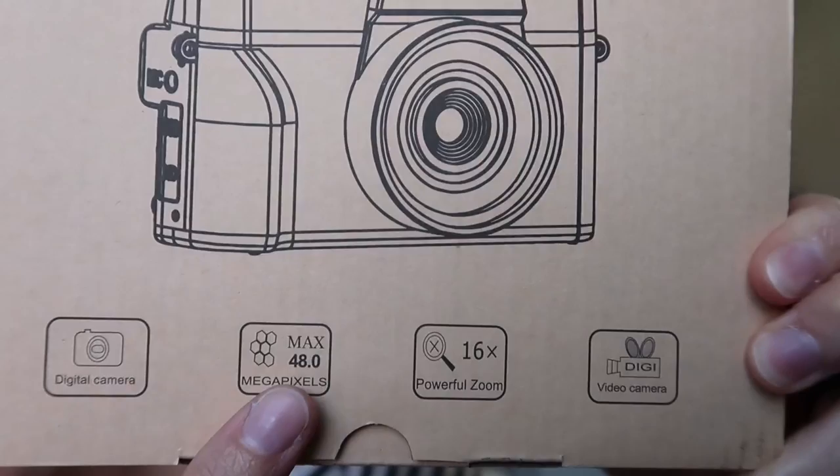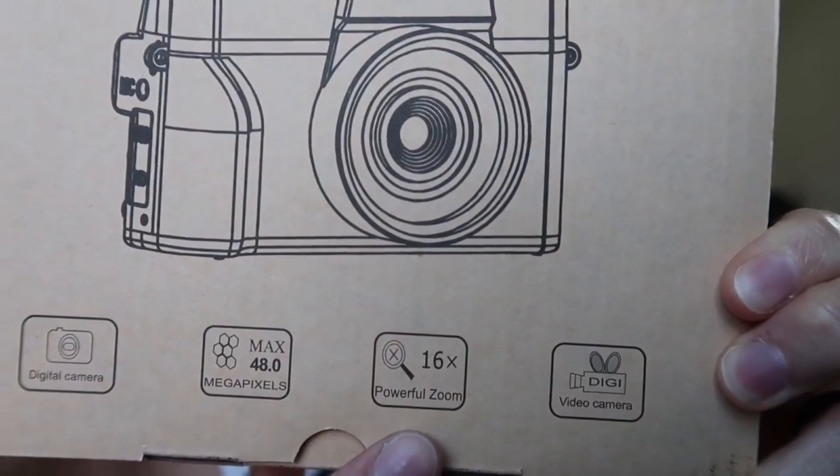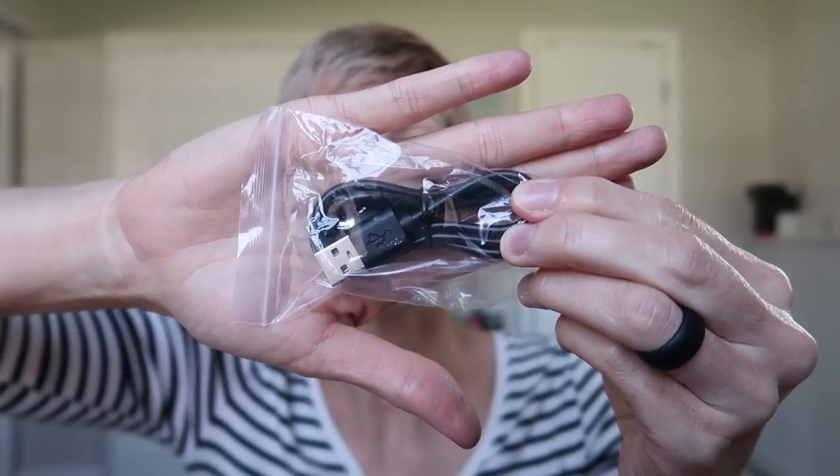It features 48 megapixels, 16x zoom. You have an instruction manual and two batteries, which right off the bat is kind of awesome because most cameras don't — you have to buy an extra battery, so that's huge. It comes with a USB charging cable, a wall plug, and a charging dock so you can charge both batteries at once.